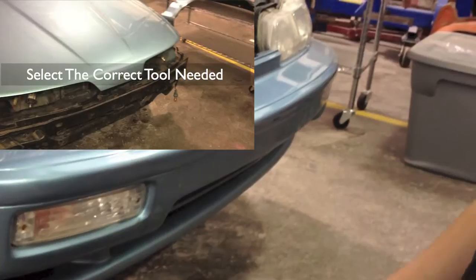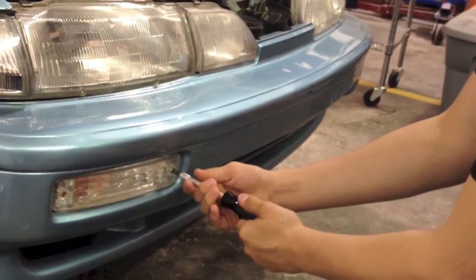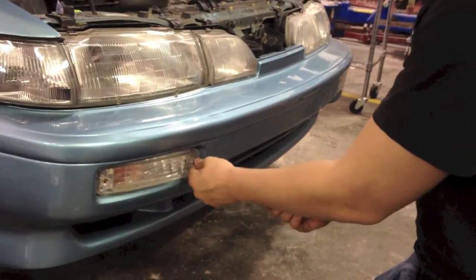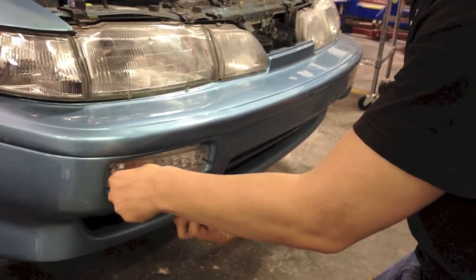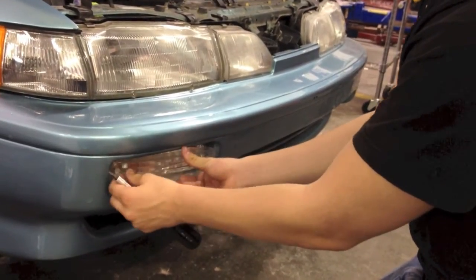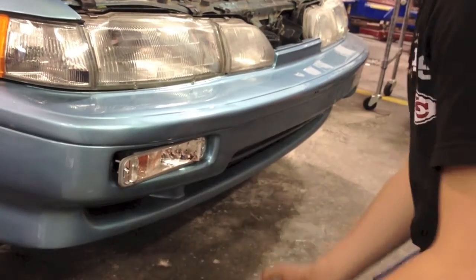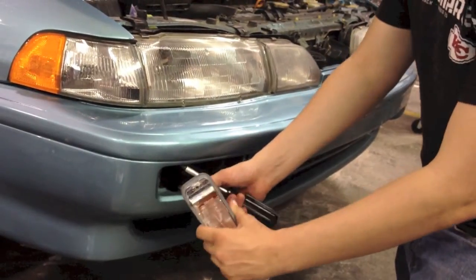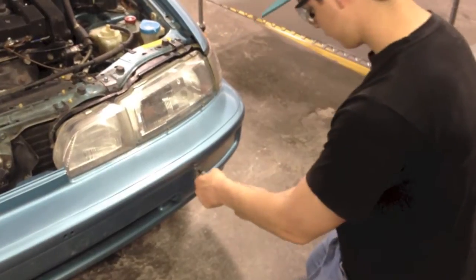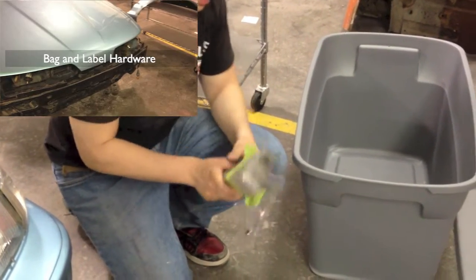First we're going to take these front lights off. To do that there are two Phillips screws and we're just going to loosen them to take it off. Now just twist this to take the bulb out. We put these in a bag, labeled it, and taped it so it stays organized, then put it in the box.